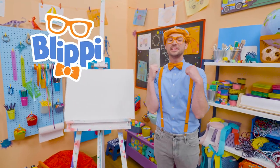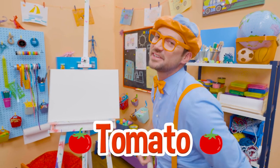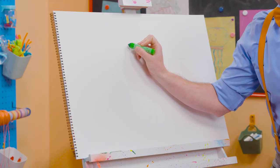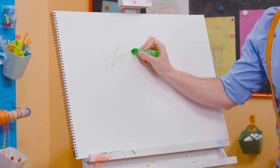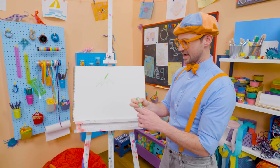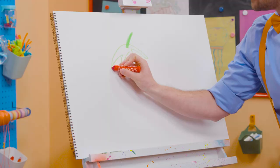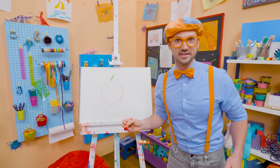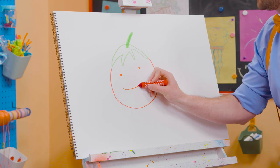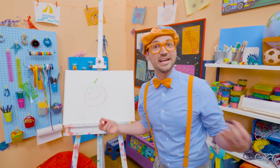Hey, it's me, Blippi. Do you want to know a fruit that is very healthy that Mika loves? A tomato! Today you and I are going to draw a tomato. First I'm going to start with the color green for the leaves and stem. Let's draw an arch like this and some pointy things, then the stem. Now what color are tomatoes? Red! Let's draw a big circle — now it's starting to look like a tomato! Let's draw some wide eyes and a very wide mouth. What a cute tomato — he is so happy, probably because he's very healthy!